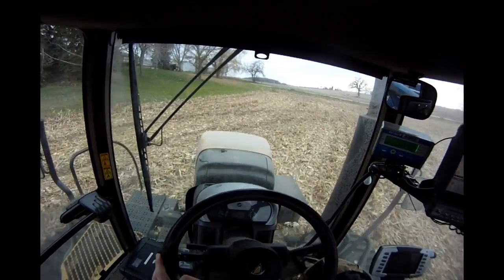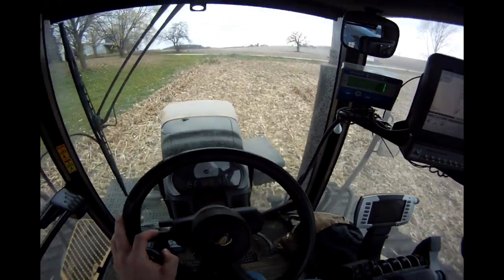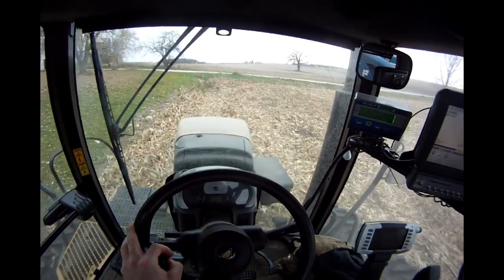As you can tell I've got a pretty good load — it's working this tractor for all it's got. These tracks take a lot of power, but they do pull a lot.